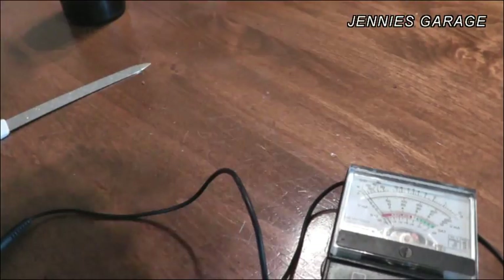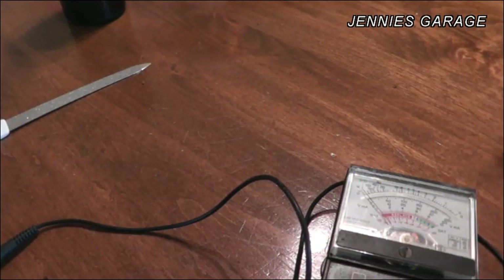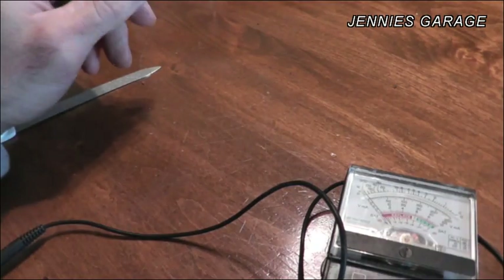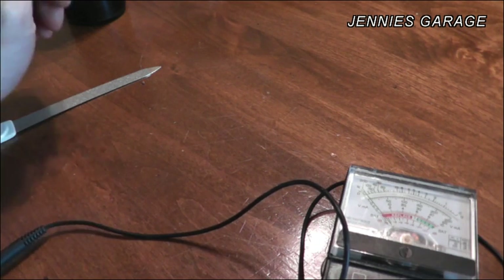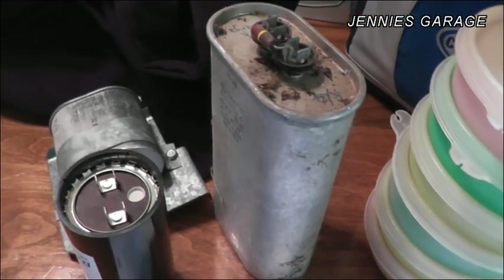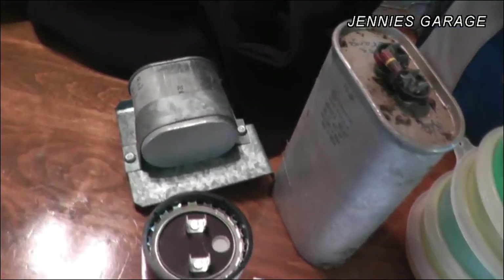So I really think that this capacitor is the reason my compressor motor wasn't starting on my heat pump. For only $16 I think I'll be able to fix it — it should have been $13 because the appliance parts store quoted me $13 on the phone, but when I got there the price had jumped to $16, which I think is shady business practice. But it's still a bargain if it fixes my air conditioner. Hopefully this tidbit of knowledge can help you in your electric motor troubleshooting adventures. Thanks for watching.